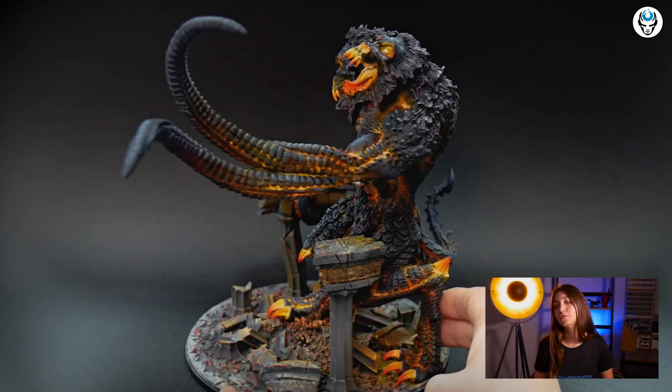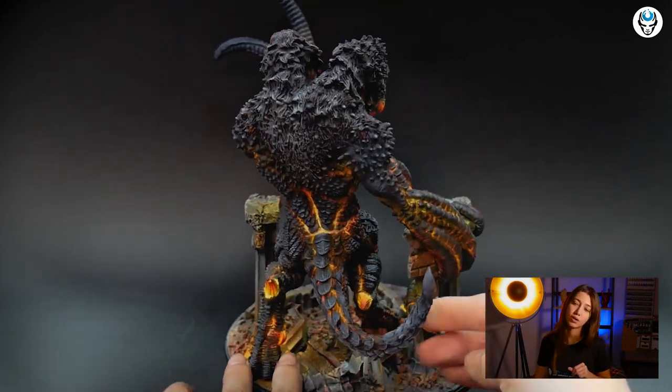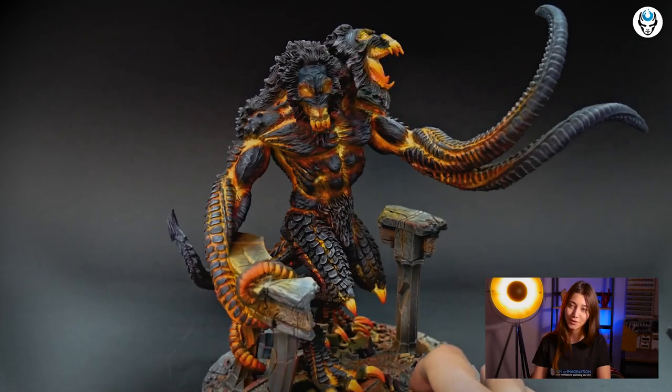To enhance the lava effect a bit more, we went back to the brush and added some white on it. So this is how we got this beast of ours — I hope you guys liked it!